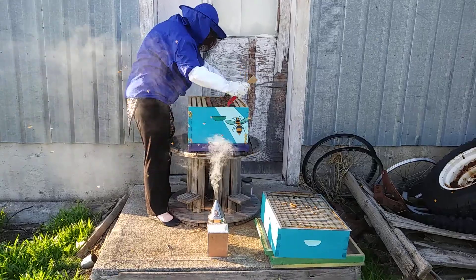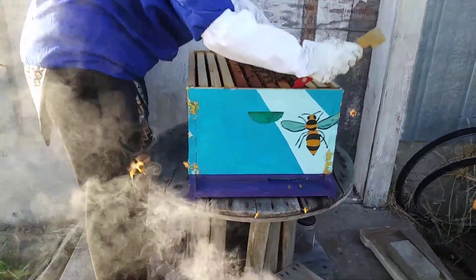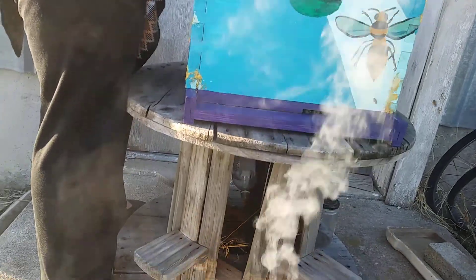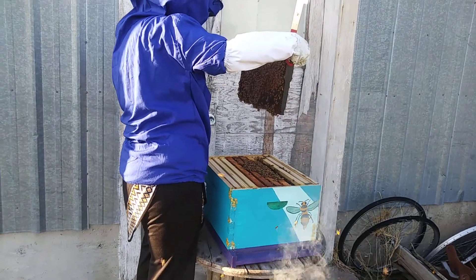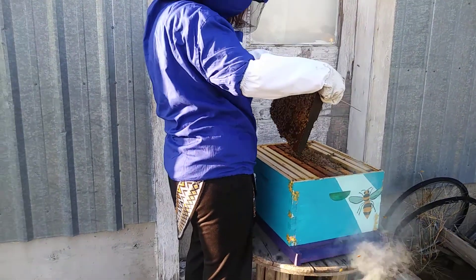See how they're getting back up on there — we're going to want to take the smoker and give it a little bit more. Yeah, don't shake it.